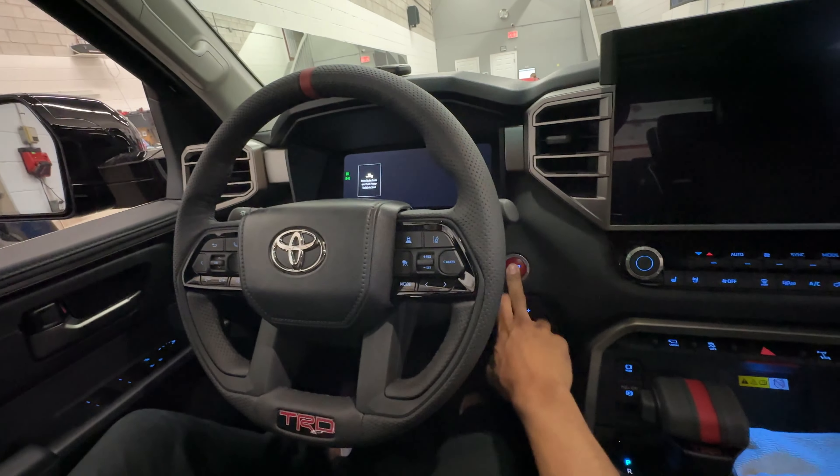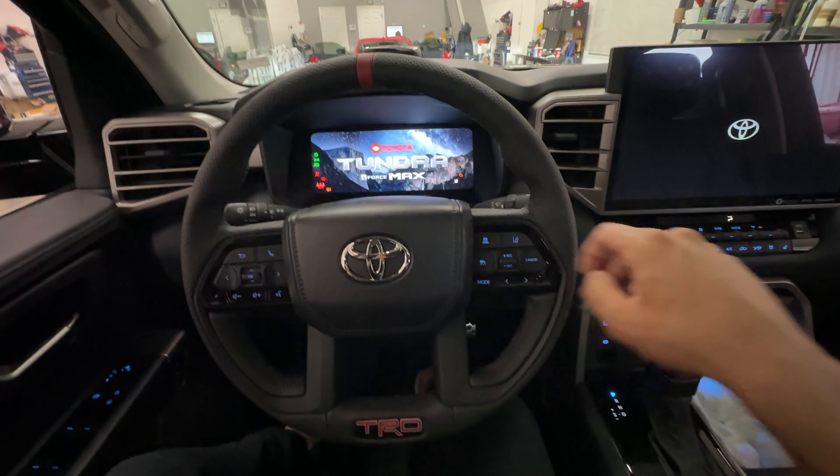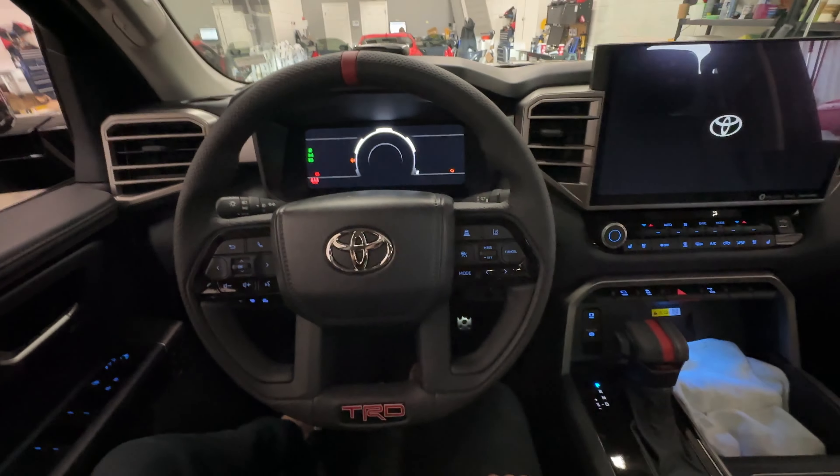Let's go ahead and start the truck. As you see, the truck does not start. There is no ready icon on the dash indicating that the truck has started. The reason for this is because we have not authenticated this vehicle to start.